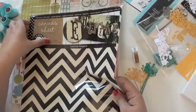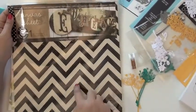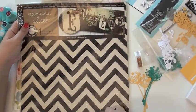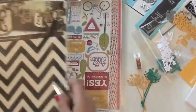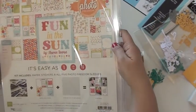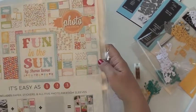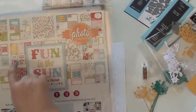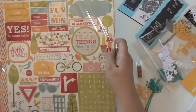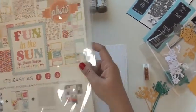This is canvas core — this is actually canvas. Isn't that fun? I think it's just going to make some really great accents. I'm really excited about trying that. And then this is the 'Fun in the Sun' set from Echo Park. You'll see there are lots of individual cards that I can cut out, and there's a great set of stickers on the back, so lots of pieces to use — it's going to be a lot of fun.